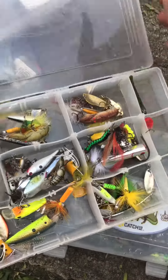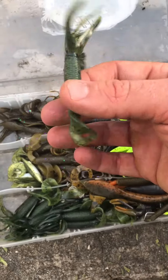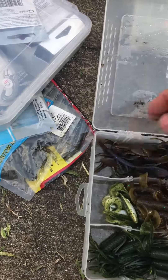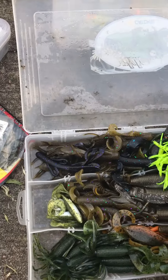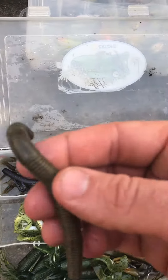I just got to get it organized. In this box, I've done really well catching smallmouth on the Hula Tubes, the Gary Yamamoto Creatures, Brush Hogs. Here's the Fat Icas. You just want to keep a little bit of everything.